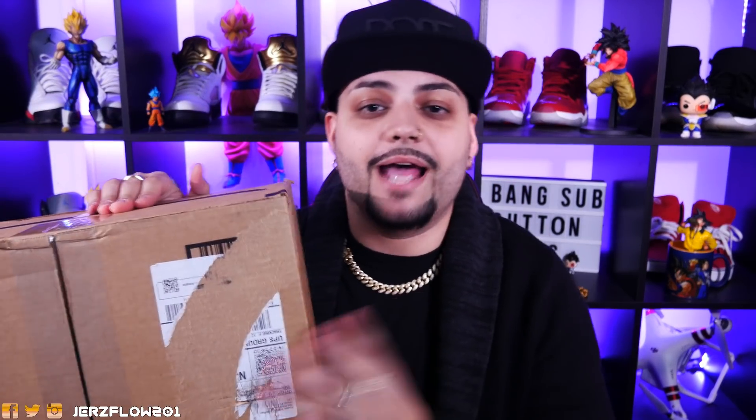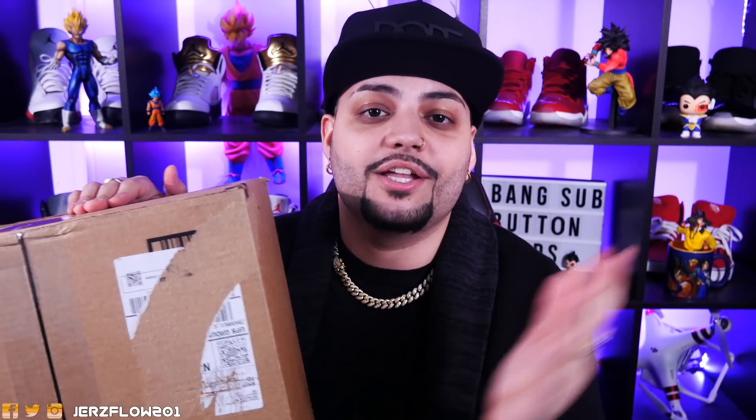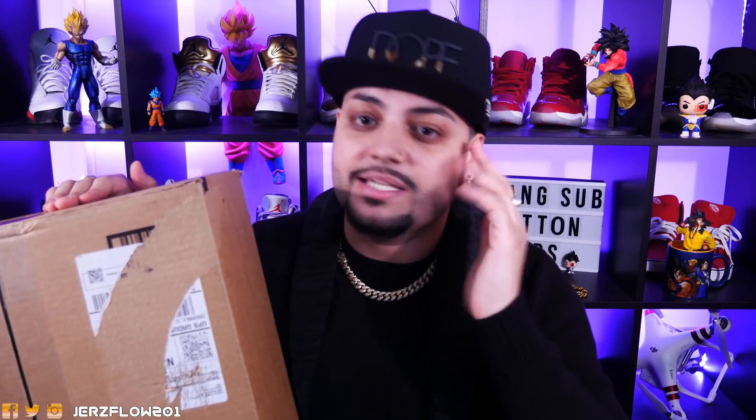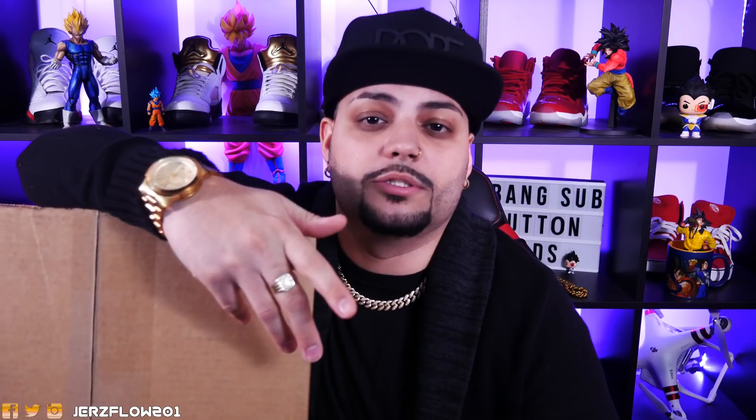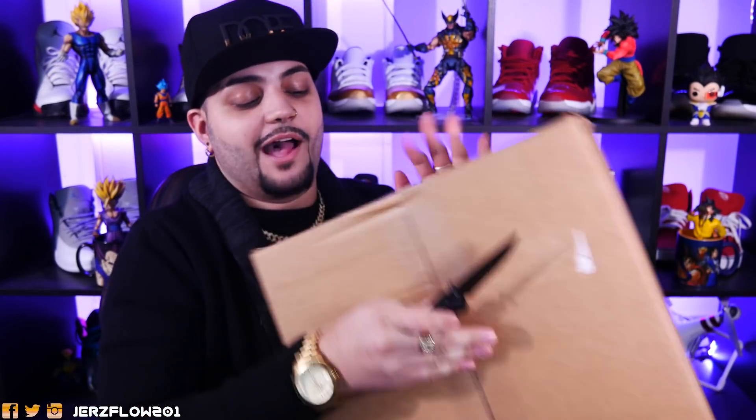First off, we're going to start off with the box — you guys can see it's in the usual brown box, which I like. Nike is now sending boxes with the check mark that says 'Just Do It,' and if you ask me, that's the worst idea. You do not want your neighbors knowing what you're purchasing, especially sneaker heads. This comes in a plain brown box, which is better. If you pay a lot of money for an item, you do not want it to get stolen.